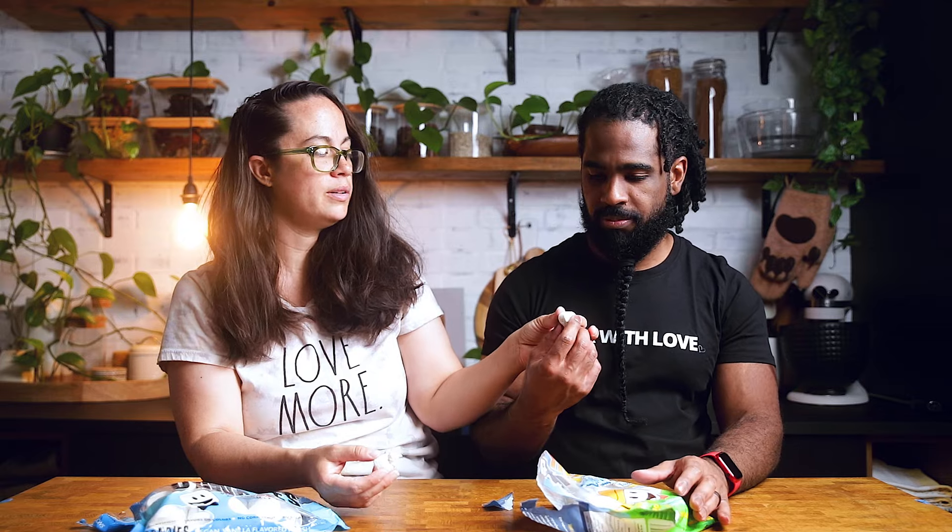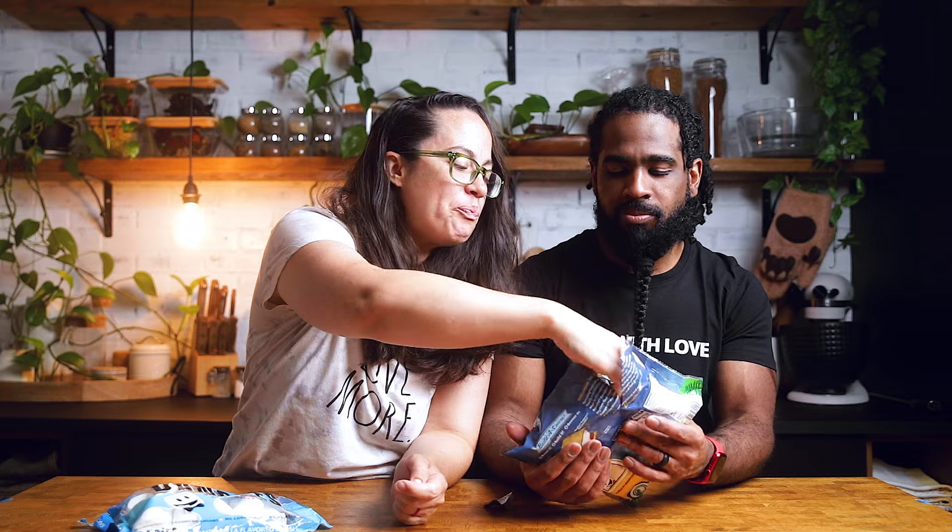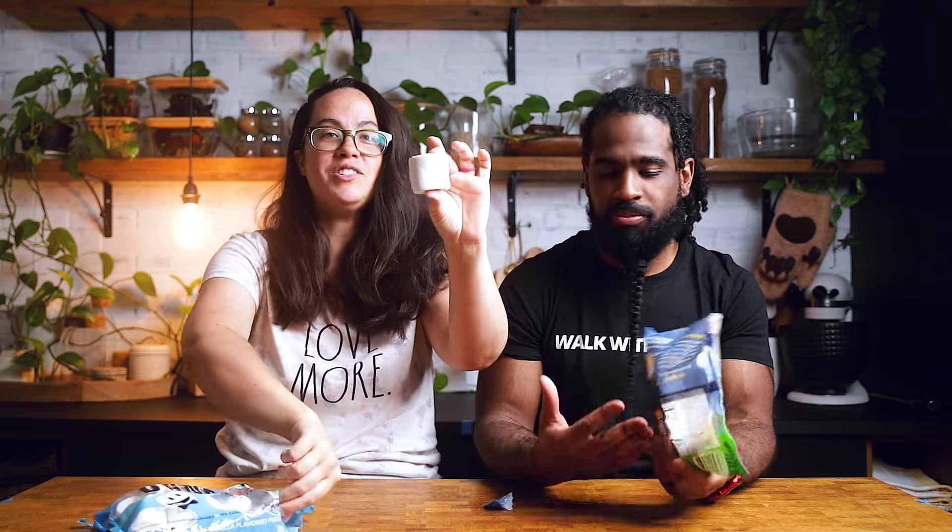Alright, here's the regular one. So we're tasting to see if there's a difference — I doubt there's going to be a difference. I don't think so either, but I just want to eat marshmallows. Alright, so this is a jumbo one.